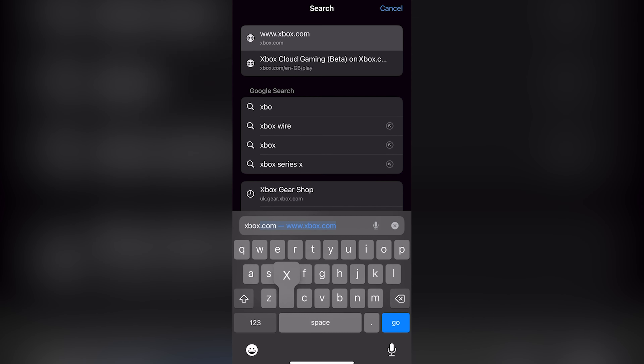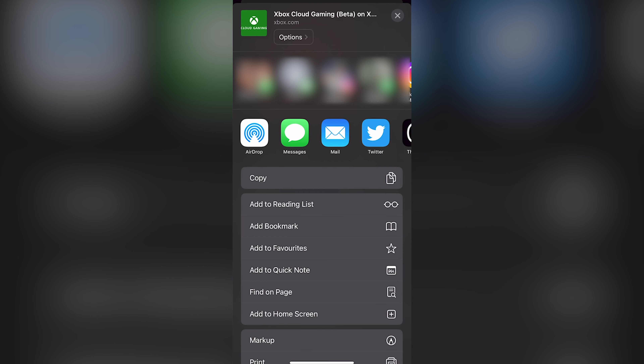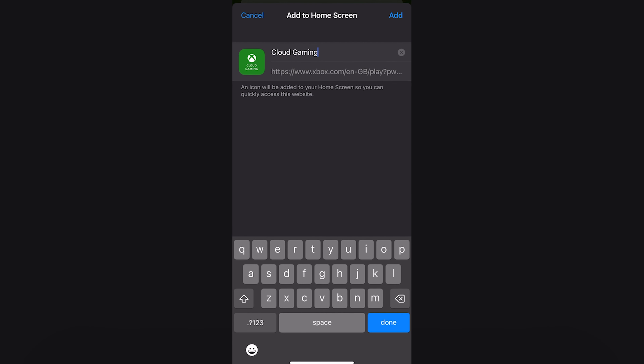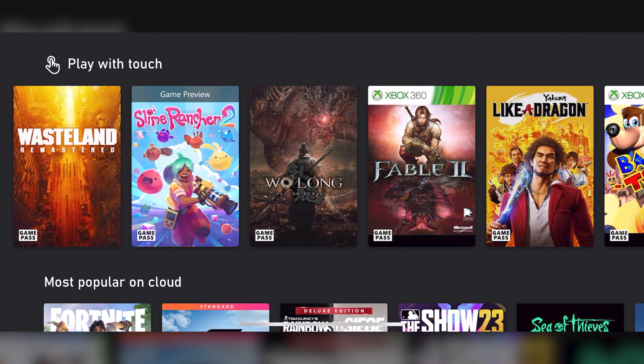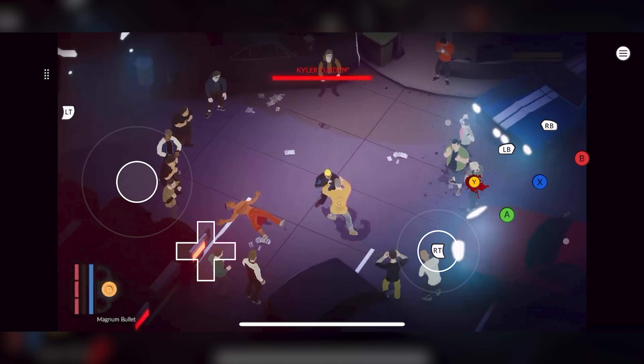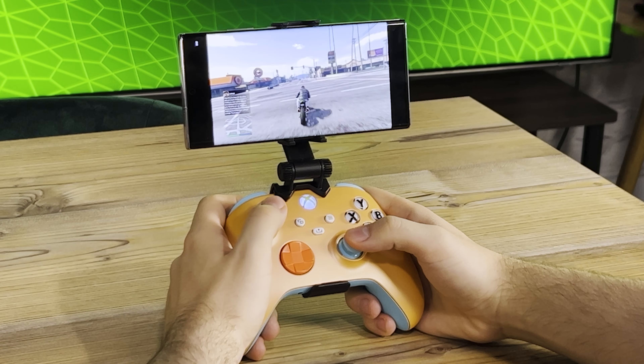But that's not the only way you can turn your phone into an elite gaming machine — not if you have an Xbox Game Pass Ultimate membership anyway. Being an Ultimate member doesn't just give you access to hundreds of amazing titles on both console and PC, including those from the EA Play Library. It also lets you stream hundreds of games straight to your mobile device using the cloud.